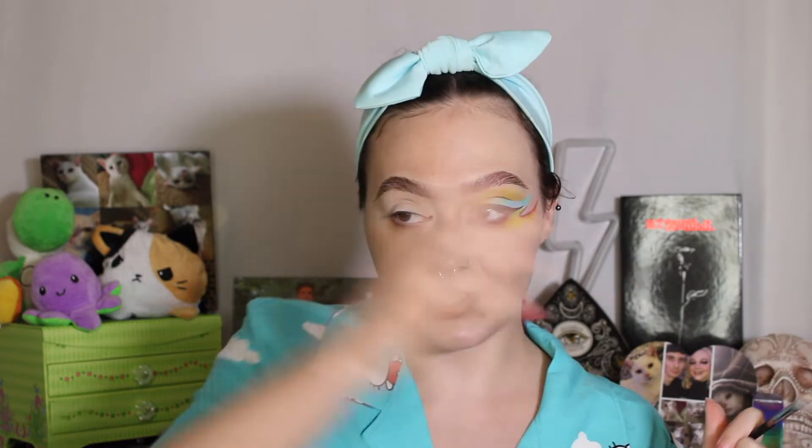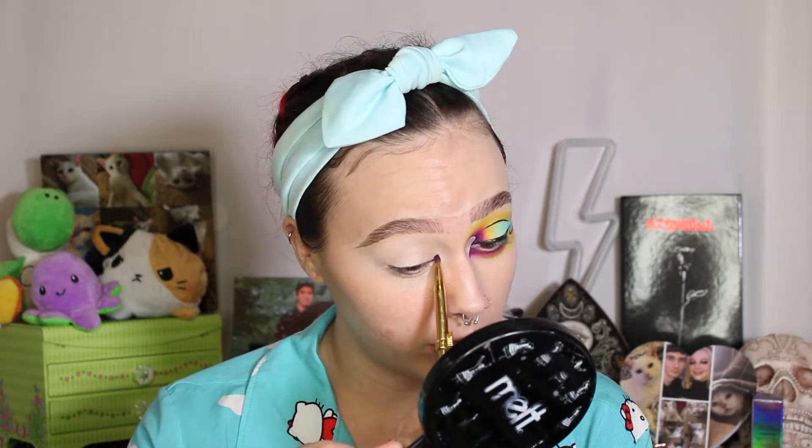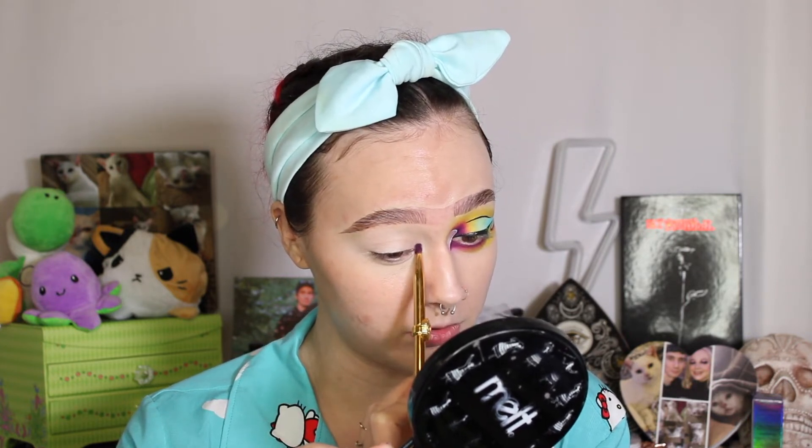So to start out, I'm taking this Melt Cosmetics 523 brush, going into the shade Covet from the Surge palette from Blend Bunny Cosmetics. I need to add some of the Clean Canvas underneath my eye as well, because halfway through this I am going to do my face kind of off camera. With this 523 brush and Covet from the Surge palette, I'm taking this dark purple and focusing it towards the inner corner of my eye area, in almost a V shape — but like a half circle. I'm gonna focus it on the lid just a little bit.